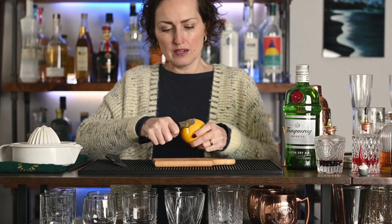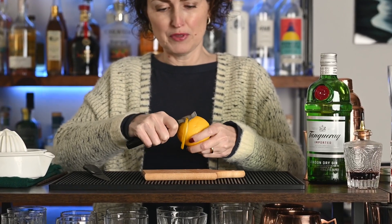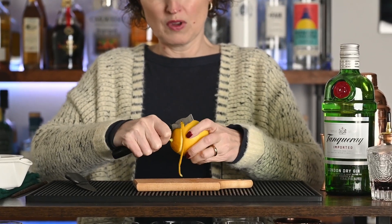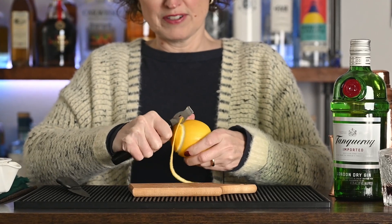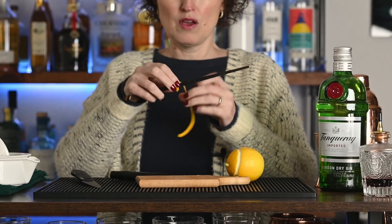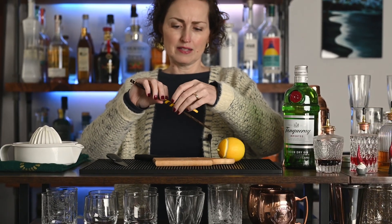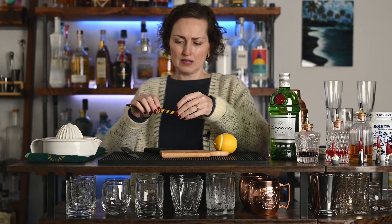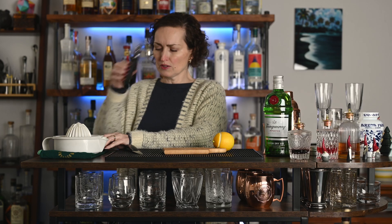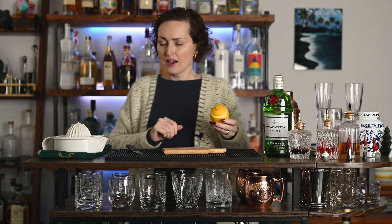Take the channel peeler and curl — you can see the zest escaping. Curl a long piece of peel all the way around. Then what I like to do is wrap the peel around a chopstick and set it aside so that it stays extra curly. I usually also put something on top of it to hold it down. That's a little tip for you.